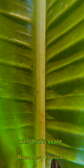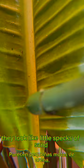Here's my bird of paradise. If you look closely, right there — see those little flecks? Well, that's scale. I'm going to take my little pointer right here, and if you look — right there — they look like little specks of sand. Those little guys are scale.